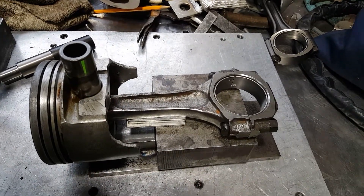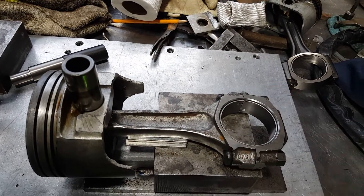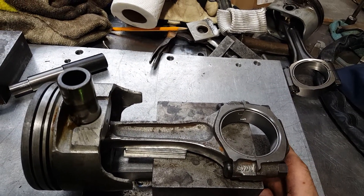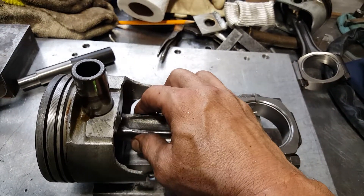This one is already pressed off — took me about 30 seconds, not even. It took me a little bit longer to make the jig, probably an hour and a half into it, maybe a little less.